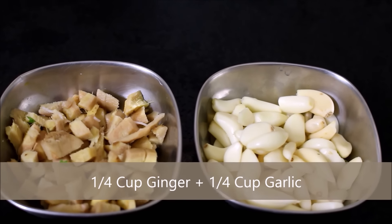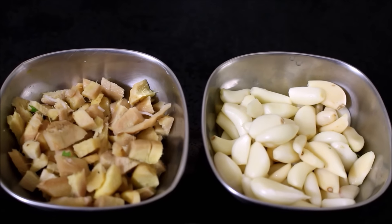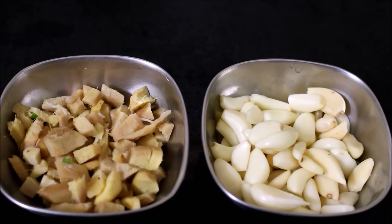All that we require for this is 1 quarter cup of ginger which is peeled, chopped, washed and reserved. 1 quarter cup of garlic again, peeled and washed and reserved.